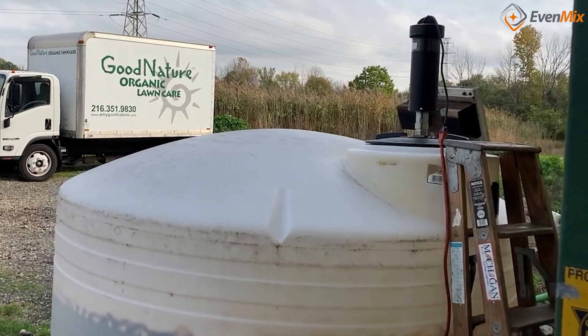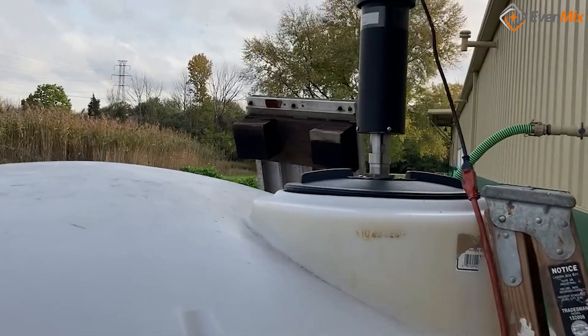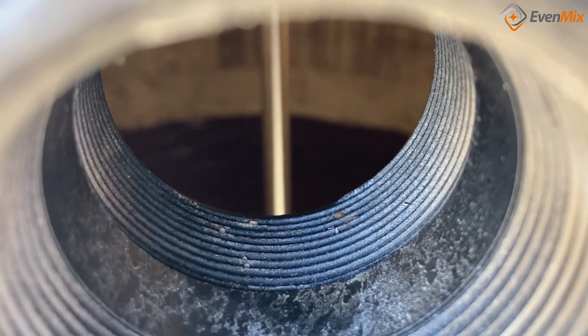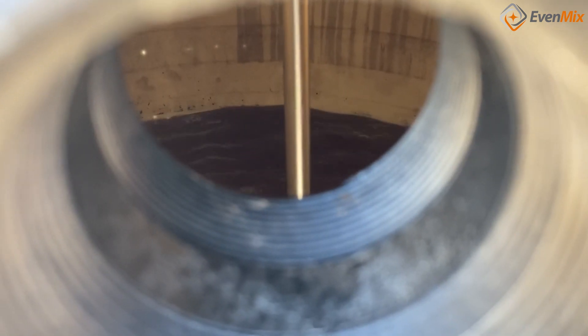In this video we mix 1,300 gallons of water with 800 pounds of powder in about 15 minutes. Here are the before and after pictures of a sample from the bottom of the container. The Evenmix blades circulate material throughout the container and evenly mix the water and powder to create a light slurry.